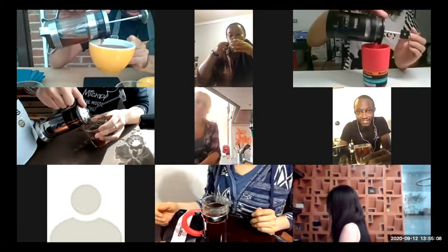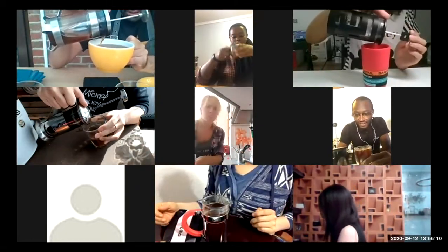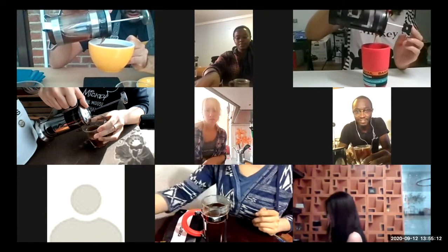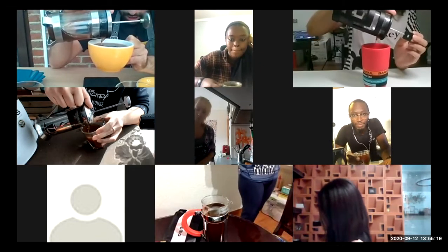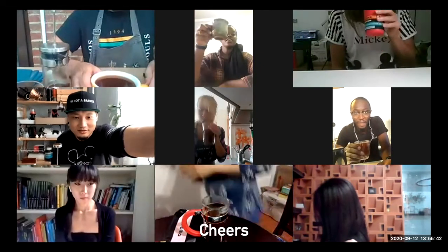As we spoke before, we are in a full immersion method. We don't want turbulence. We don't want to agitate our coffee. It will be as gentle as we can. Cheers, everybody!